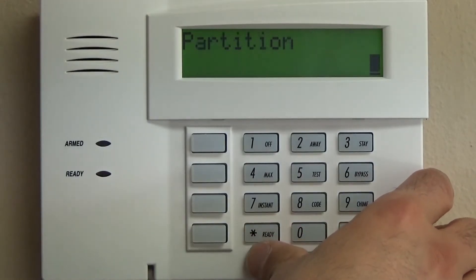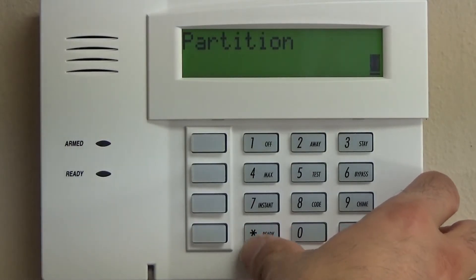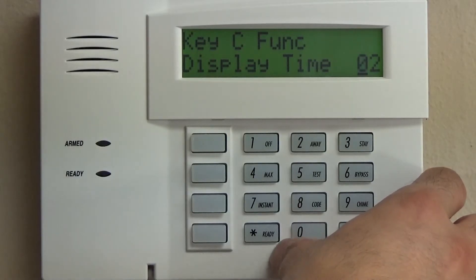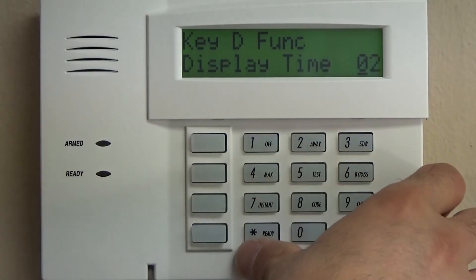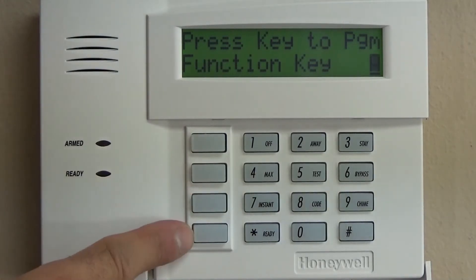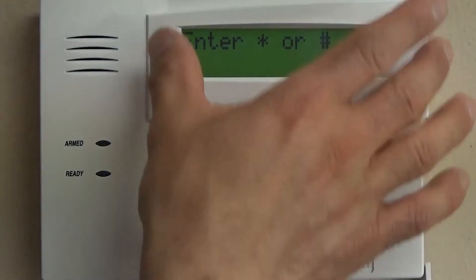Zone 95 is already programmed. The B button is going to be 99 police. For the C button, since zone 96 is not activated, we're going to change that to display time. We'll do the same thing for button D. So now what we have is fire, police, time and date, and time and date. Again, this is one way to do it — this is something that works for us to keep it simple. 00 gets you out of that star 57 mode.